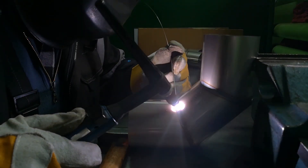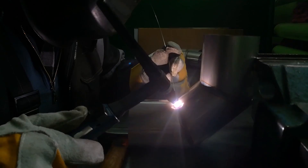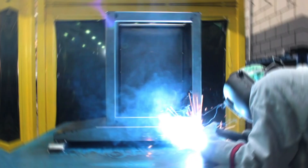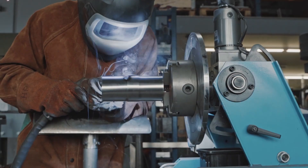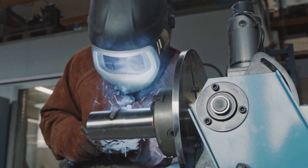Hello and welcome to today's video. If you've ever wondered how welders achieve strong, clean, and reliable joints, the secret often lies in the welding rod they choose. In this video, we'll dive into the fascinating world of welding rods, exploring their different types, unique characteristics, and how to select the right one for your project.